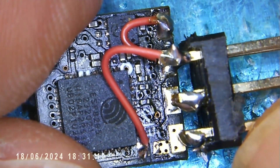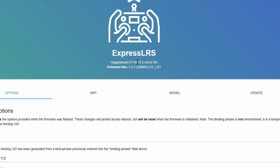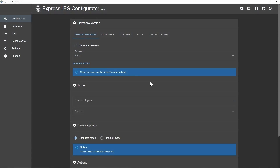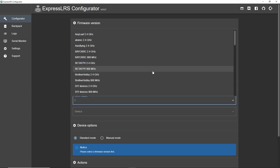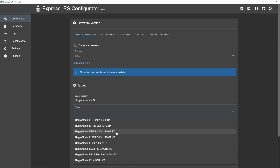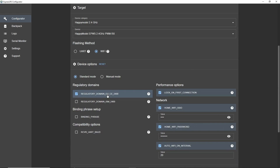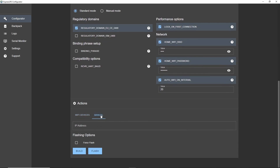Now it's time to program it with the PWM code and then we can test it. Here in the web interface we can see it's the EP2 running 3.3.2. Over in the configurator I'm going to choose the same version - I know there are newer ones available but I'm sticking with this one. The category is now under the HappyModel PWM RX five channel EPW5, which will work for us. We're going over Wi-Fi, my domain is Europe, no binding phrase, manual selection at 192.168.1.214.